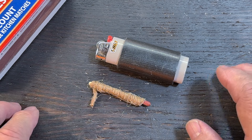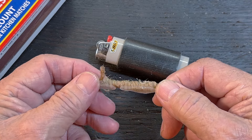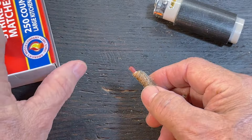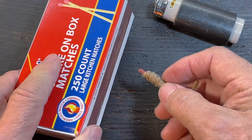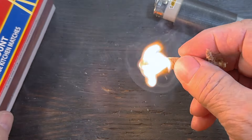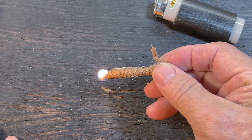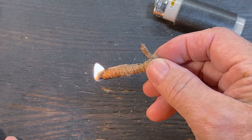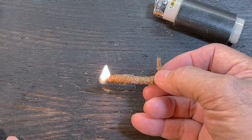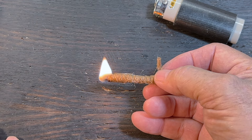Basically what we have here is a multi-use fire starter. You can light it with your Bic lighter, but it's also strikeable. I've timed it — this laid down on some kindling will burn for 5 minutes. And as I said, you can light it with your Bic lighter.